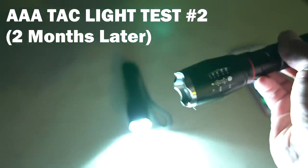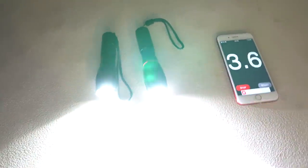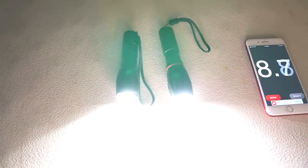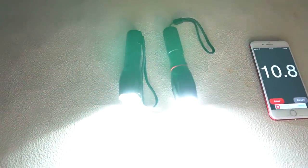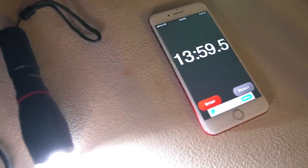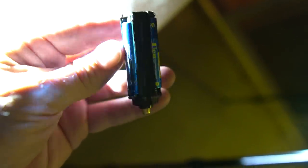Duracell and USB are off again for the AAA TacLite retest. They've both been used quite a bit over the last couple months. Barely 14 minutes — it already went out. Wow. 14 minutes. They've actually gotten considerably worse in just two months — not impressed.